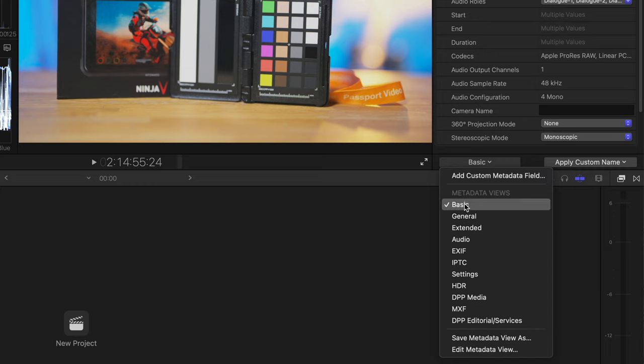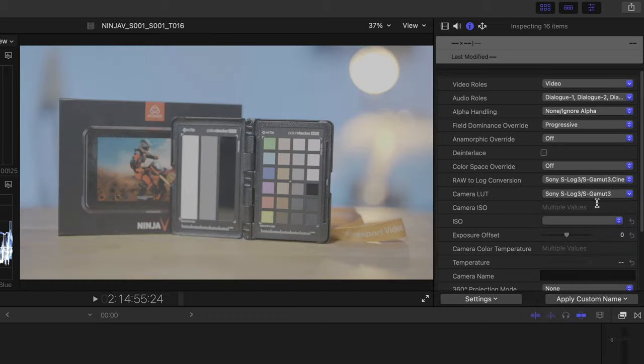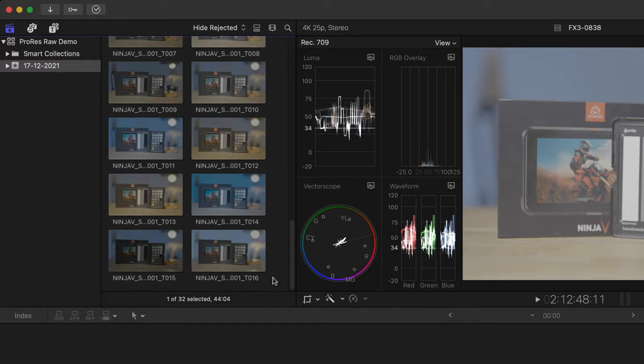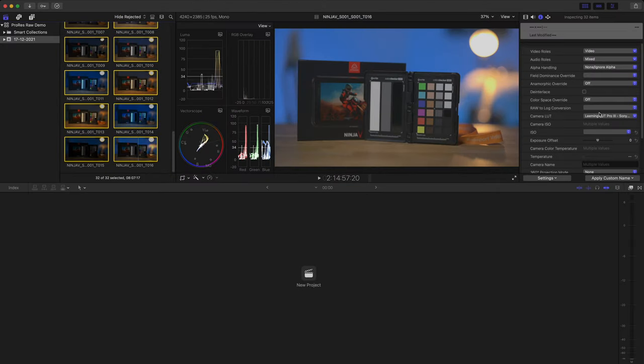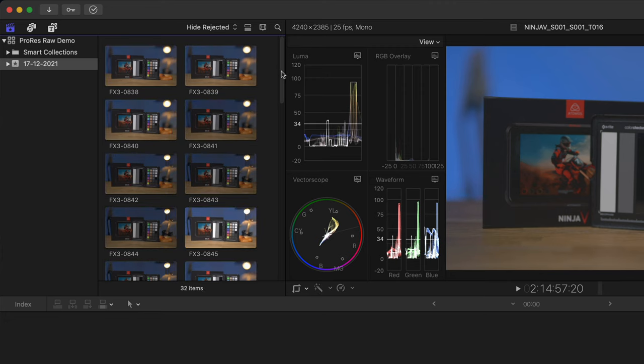The first thing we'll do is sort out these strange colors by removing the LUT that Final Cut Pro has applied. I'll select all the clips and look in the Inspector. I'll change the view to Settings. You can see that the Raw to Log Conversion is set to S-Log 3 SGamut3, and the Camera LUT is set to a standard Sony S-Log 3 SGamut3 as well. The settings cover various other cameras too, but for now we'll use Sony S-Log 3 and SGamut3.Cine, and I'll change the Camera LUT to None.